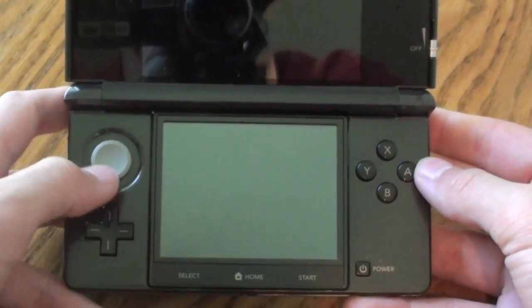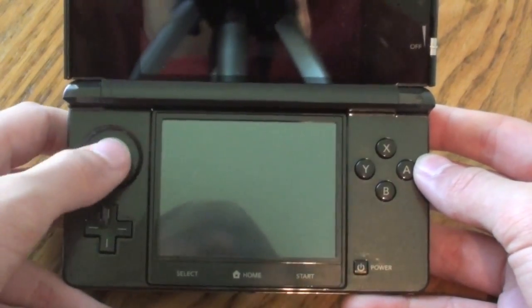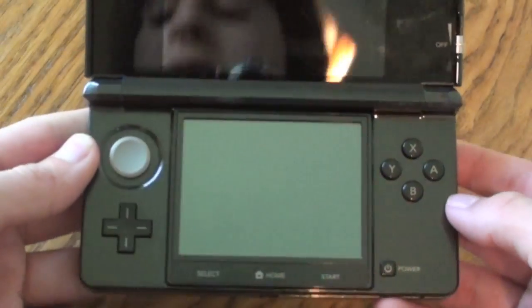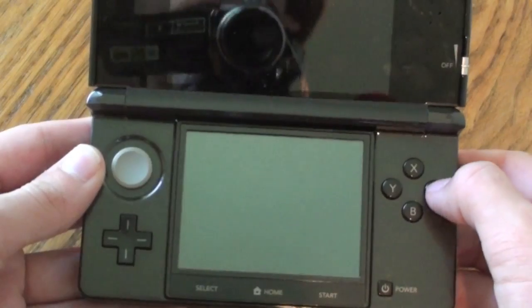On the inside, we get the analog stick right here, and it has a pretty nice feeling to it. Nintendo calls this the circle pad. And then we have the D-pad, the select, home, and start buttons on the bottom there. We have the power, and then we have the X, Y, B, and A buttons.